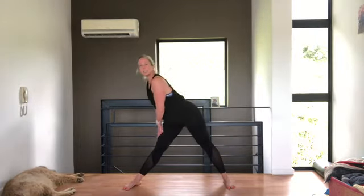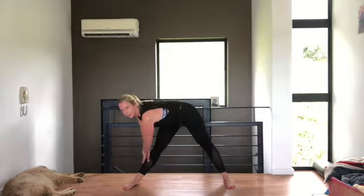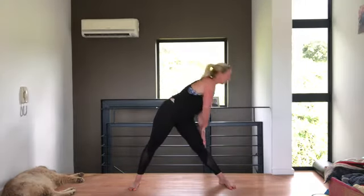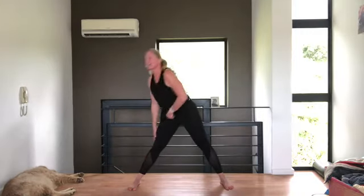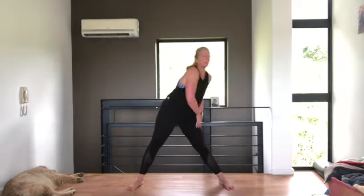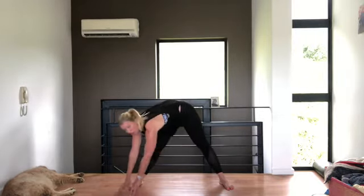Have your legs nice and wide — really nice and wide. You're going to slide down, keeping your back nice and straight, almost hinging at the hips, then swishing forward and round to the other side and up. Stick your bottom out. I love the way my dog is just fast asleep through the whole class.